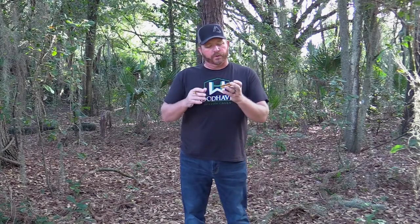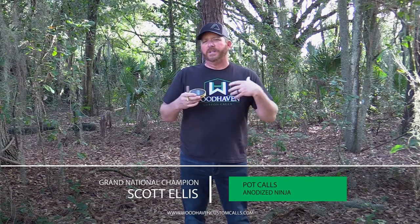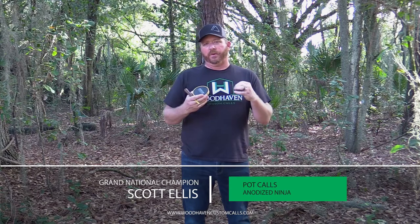The pot call is probably one of the most versatile and one of the most popular friction calls on the market. A pot call can create just about every sound that a turkey can create, and I love to use it. I love to run and go with it — I like to change the voice of the hen, and that's when I go to a pot call.